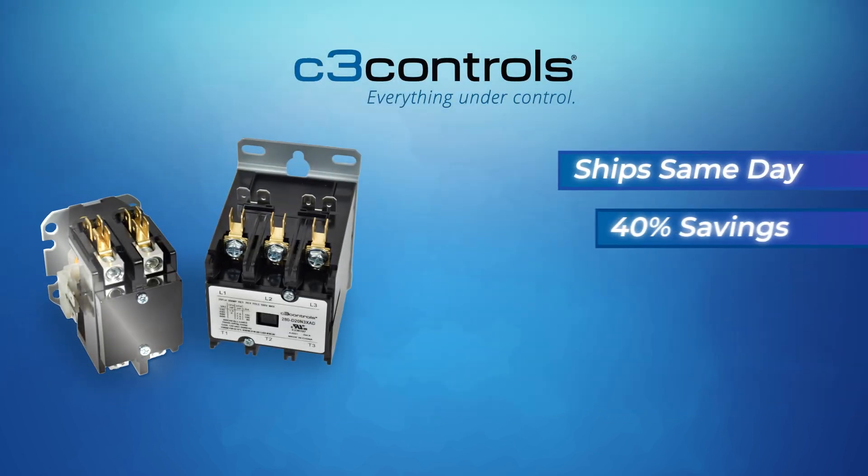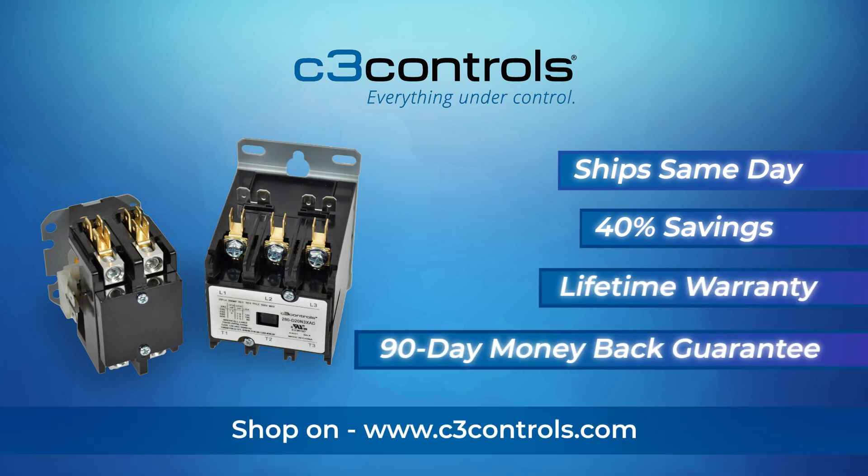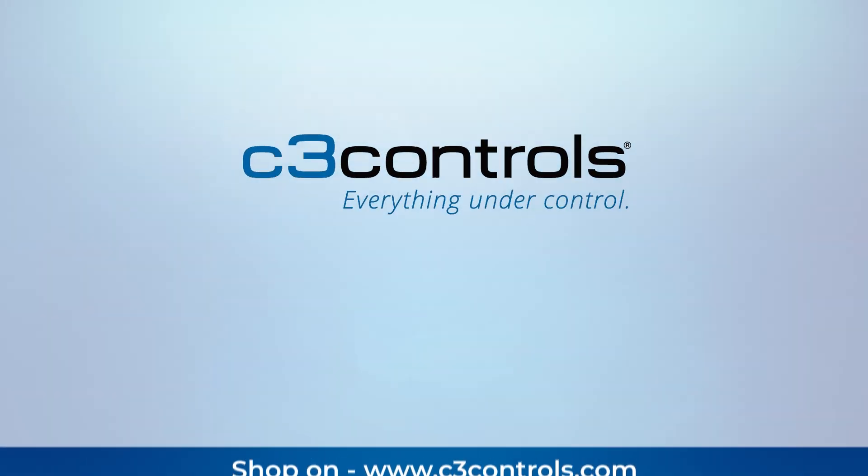C3Controls offer same-day shipping, cost savings, a lifetime warranty, and a 90-day money-back guarantee. Shop today at C3Controls.com.